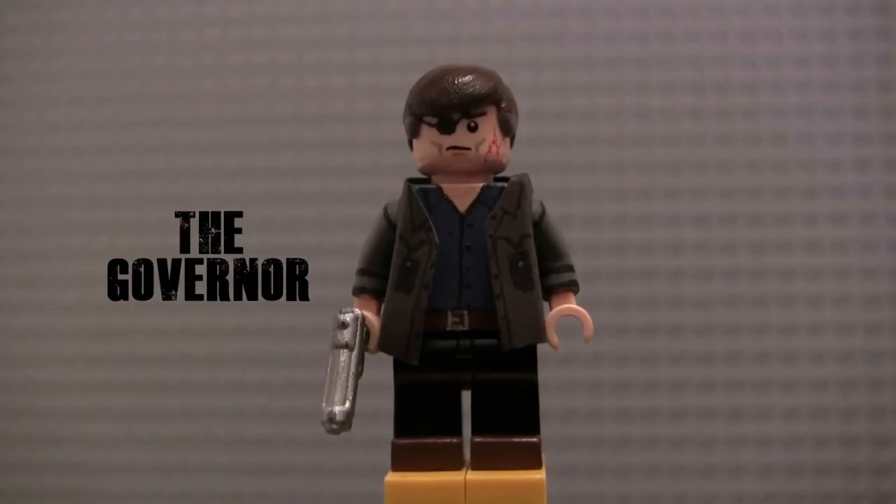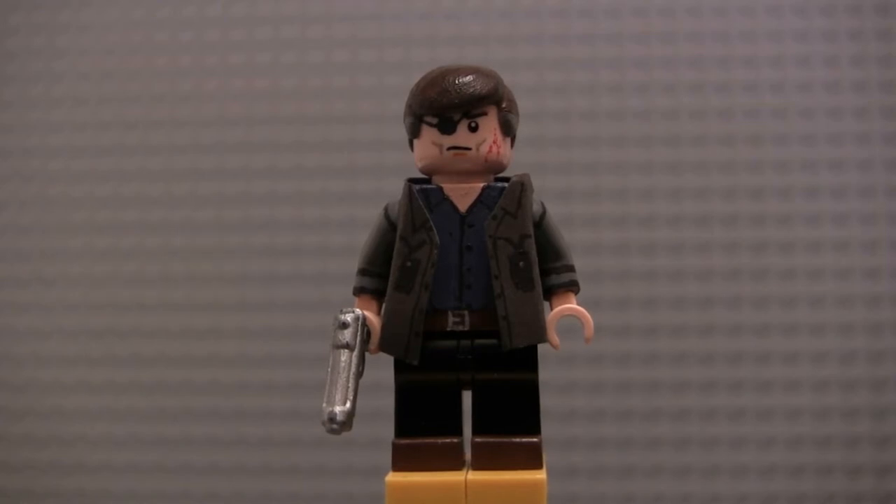Next up we have the Governor. I love the Governor in the show — one of the best villains they've ever had, he rivals Negan for sure. I just love David Morrissey's performance. Going back and re-watching some of the older episodes recently, I always forget just how phenomenal of an actor he was in this show.